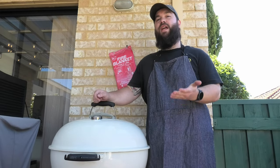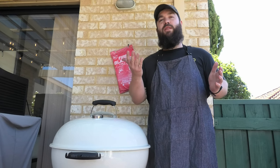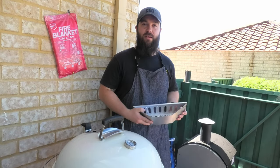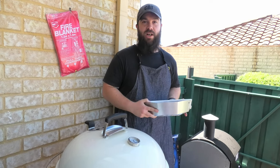Direct is basically where the heat source is right underneath your meat. Indirect means it's either side of your meat and it's not getting that high temperature exposing to the bottom of the meat. You can set up your barbecue either using one of these bad boys, a charcoal basket, or you can just arrange charcoal on the bottom of your Weber.